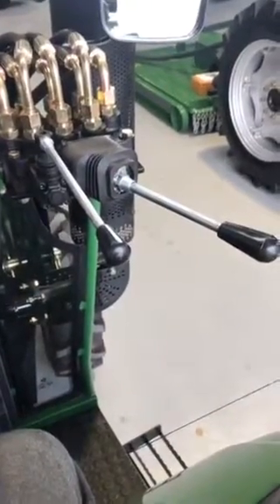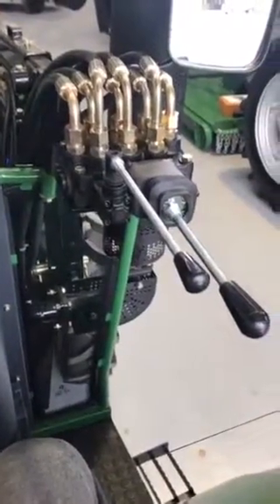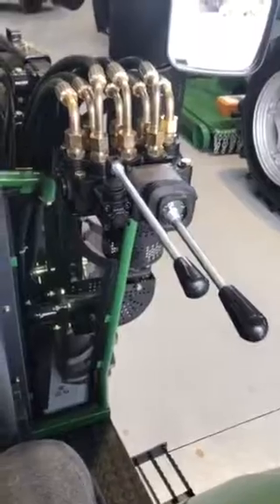The float position really comes into effect when backblading. It's a very nice, smooth controlling valve bank on these for quite tight precision work — impressive how they operate.